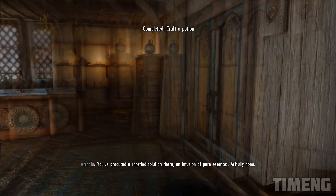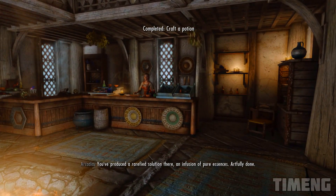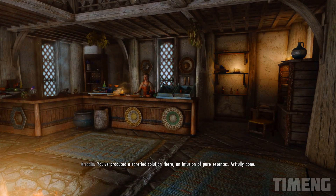You've produced a rarefied solution there. An infusion of pure essences. Artfully done.